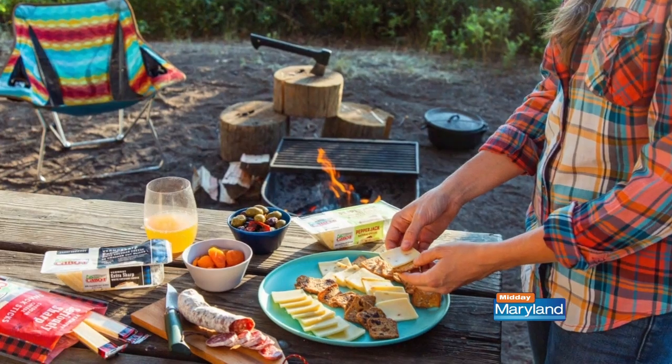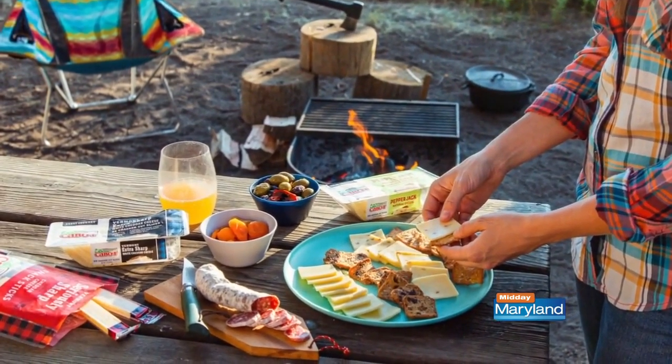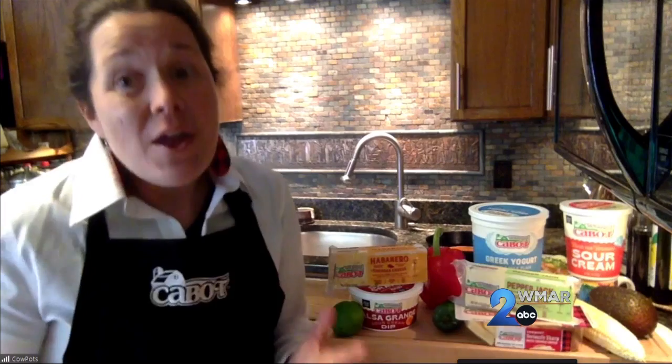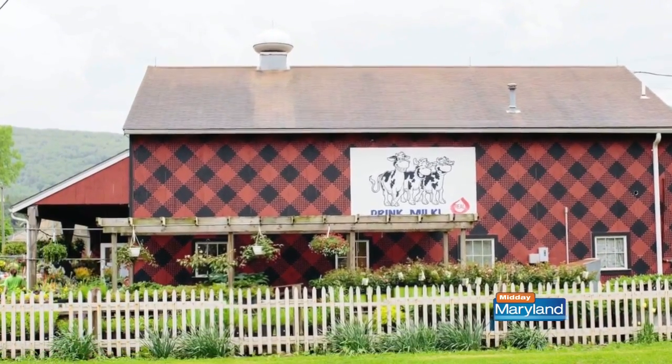Before we get into this recipe, can you remind people why Cabot is such a big deal and why we want to be using this cheese as we get ready to grill this summer? It's the season of local produce — ripe local tomatoes and sweet corn. But the products you buy from Cabot are also coming from local and regional farms across New York and New England. There are about 700 farm families like mine, and the milk going into Cabot products is coming from our farms.